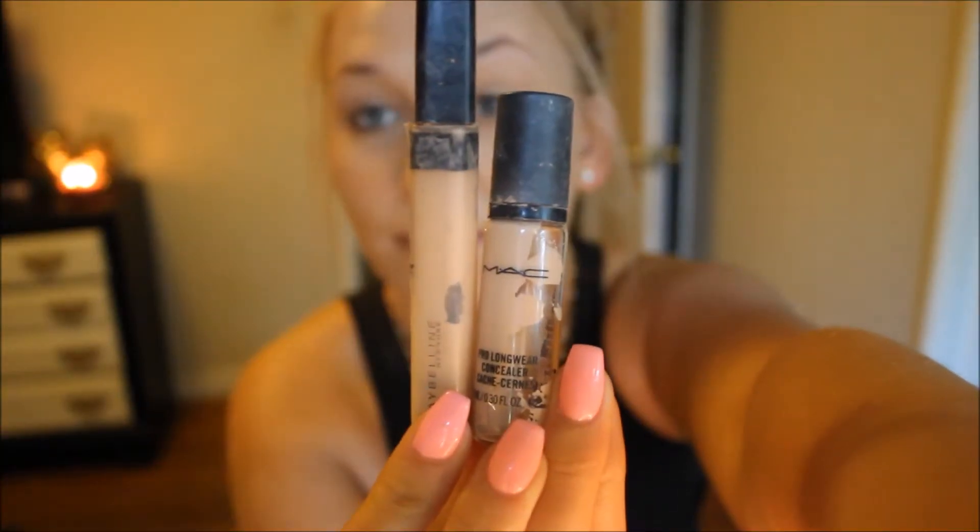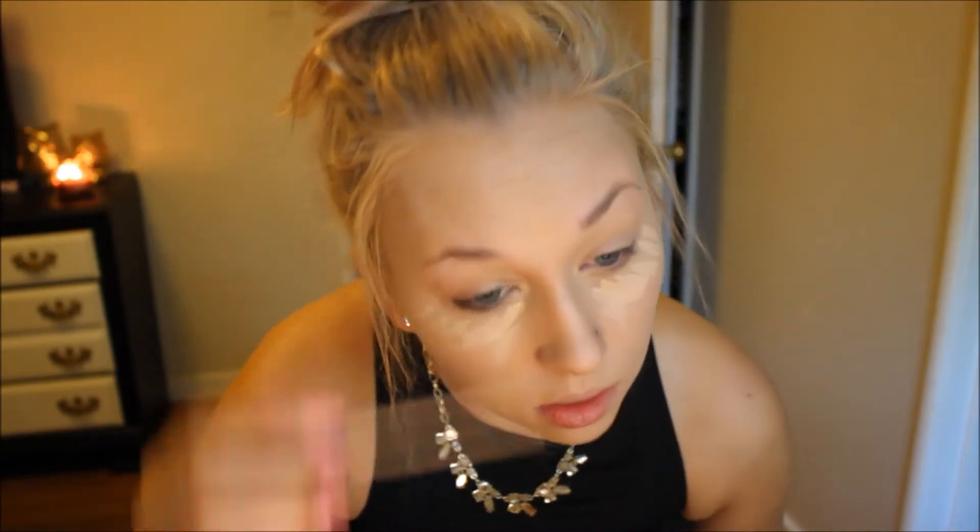The next thing I'm doing is using my Maybelline Fit Me Concealer in the shade Light and my MAC Pro Longwear Concealer in the shade NC15. I'm applying those in layers to highlight and conceal areas of my face, blending those out with my finger and then using my Target version of a Beauty Blender.